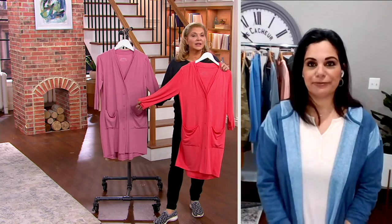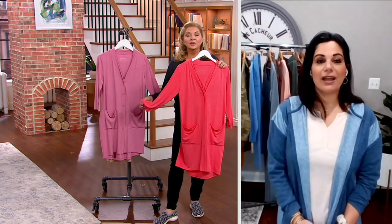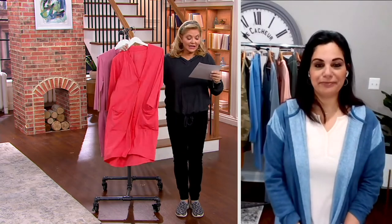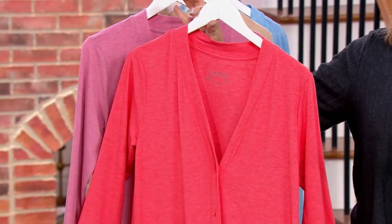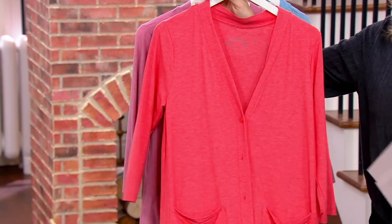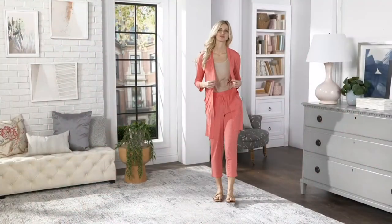I will tell you it's going quickly — it is almost gone. There's a few hundred in each one of these colors, so keep that in mind. This color is just so pretty — this hot coral. All tagless, so you don't have to worry. You'll be totally comfortable with this.